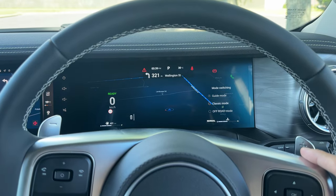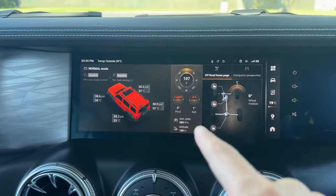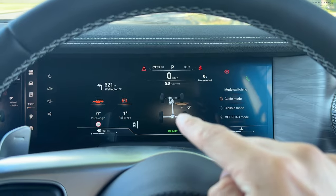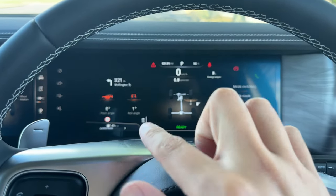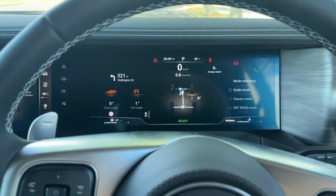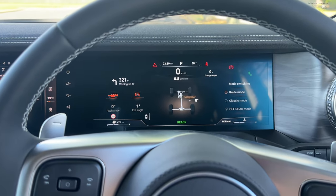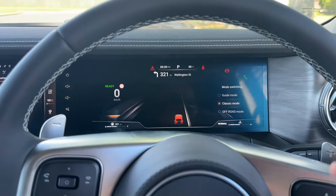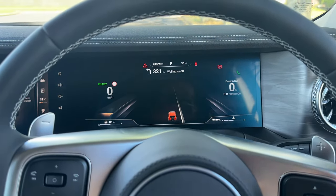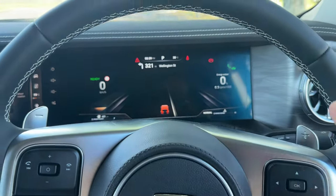Next, if we keep going down, we can engage off-road mode. The center screen will switch to off-road mode as well. On the driver cluster display you can see the approach angle, rear angle, four-wheel traction, and diff-lock status — quite a lot of useful information for off-road driving. For motorway or standard driving, classic mode is preferred by most people; otherwise use guide mode. You can go left and right to shuffle between screens whenever you like.